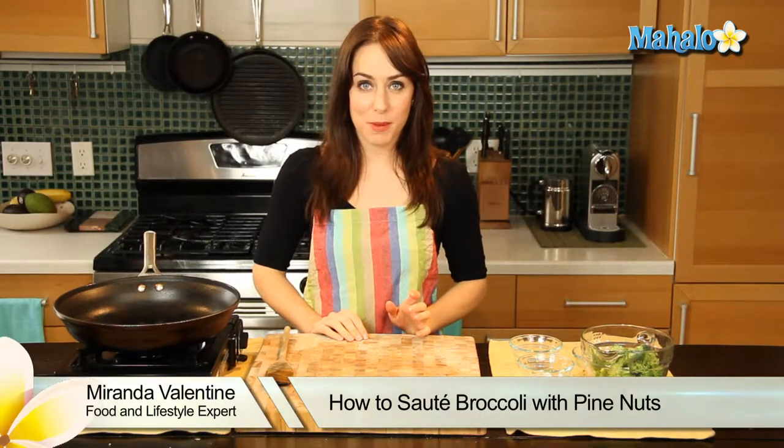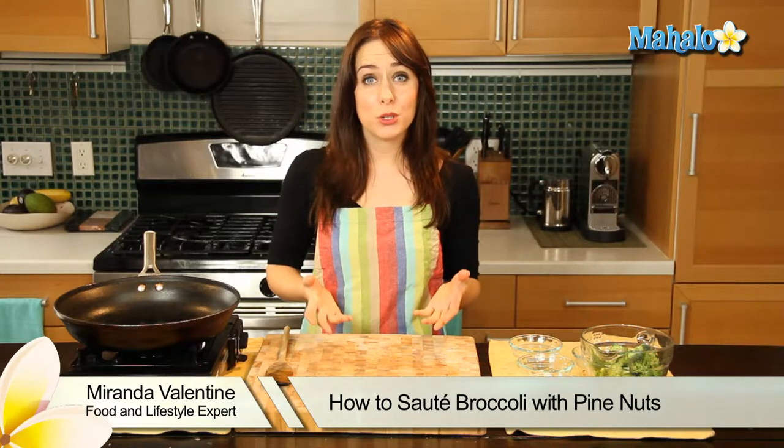Hi, I'm Miranda Valentine, editor of the lifestyle blog Everything Sounds Better in French. And today I'm going to show you how to sauté broccoli with pine nuts. It's really simple to do and really, really delicious.